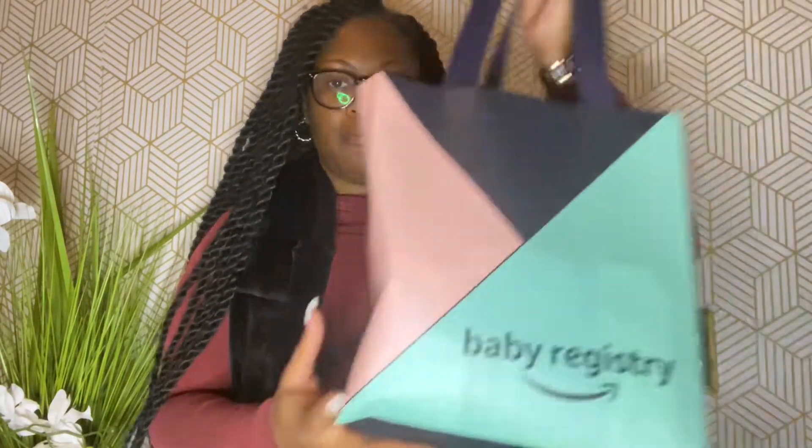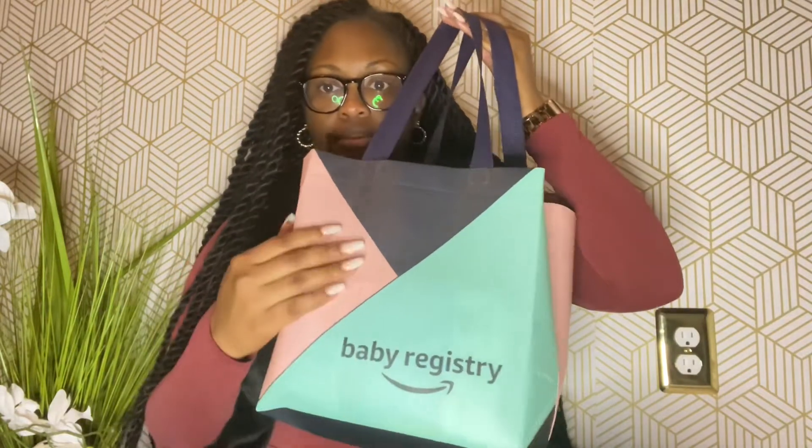I have three things I want to unbox and one thing I'm just going to share with you guys. I have this Amazon baby registry free bag, a box from my insurance company with a couple of goodies, and then of course the Oh Baby Box. I'm going to do everything in the order that I received them. Excuse my dog — she wants all my attention!